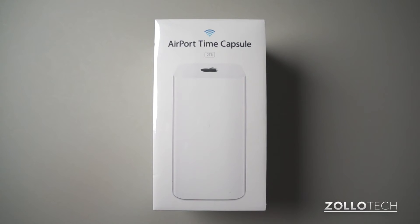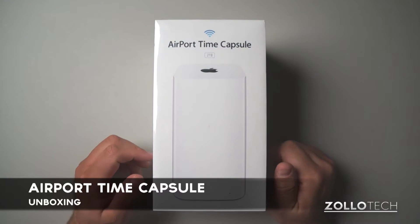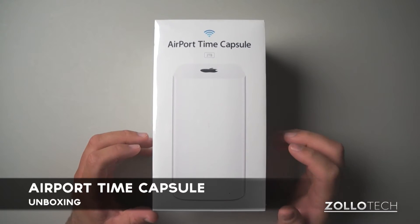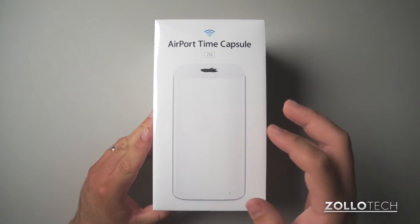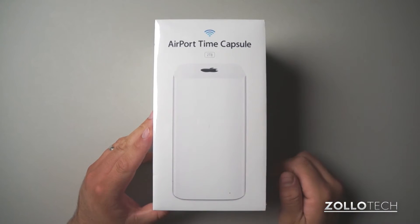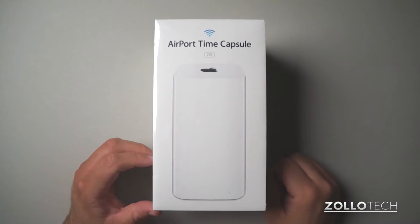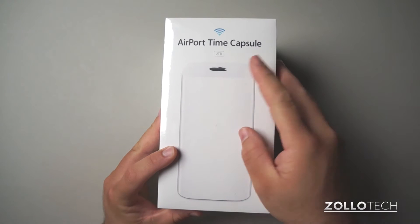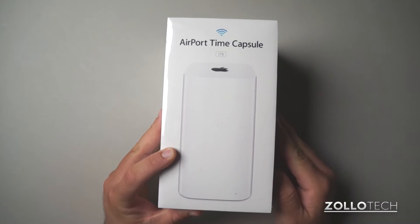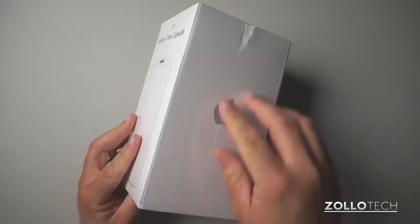Hi everyone, this is Aaron for Zolotech and we're going to unbox the AirPort Time Capsule. This is the two terabyte model — basically a wireless base station. They have an Airport Express and then the Time Capsule, which allows you to back up via Time Machine through your Mac onto your AirPort Time Capsule, so that way you have a backup at all times. They also make a three terabyte model; they're $299 and $399 respectively.